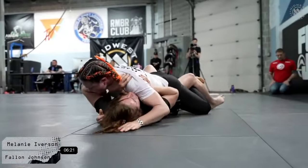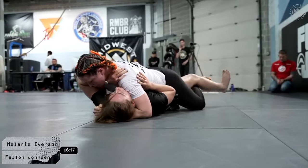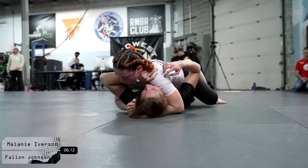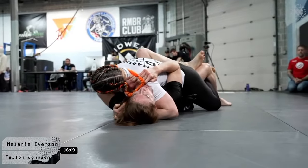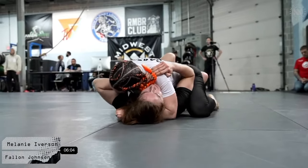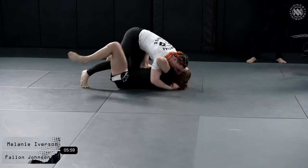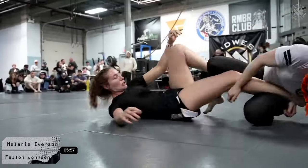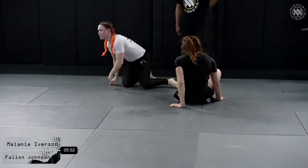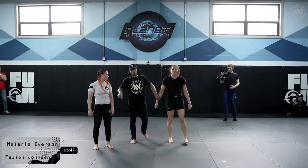If there's no submission after 10-minute regulation, we go to EBI overtime. Mel is doing a good job keeping that cross face and underhook. Fallon tries to get the lockdown again with her left foot, but Mel does a good job keeping pressure and not allowing it to fully settle in. Now she's transitioning to the knee slide — finds the foot and gets a straight ankle lock. Beautiful job there by Mel — she found the foot and took it. Well done by Melanie.